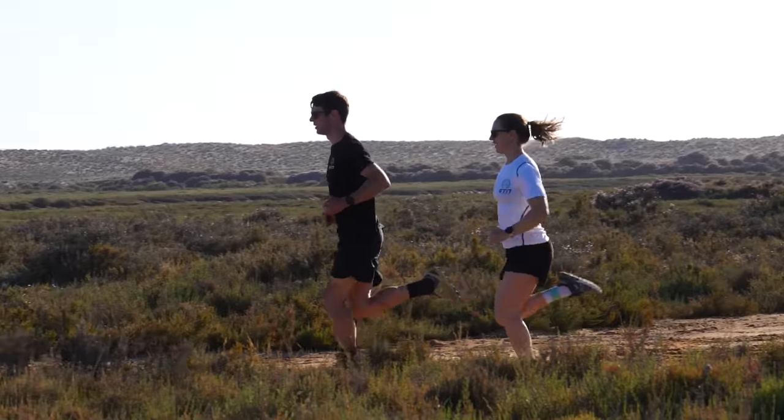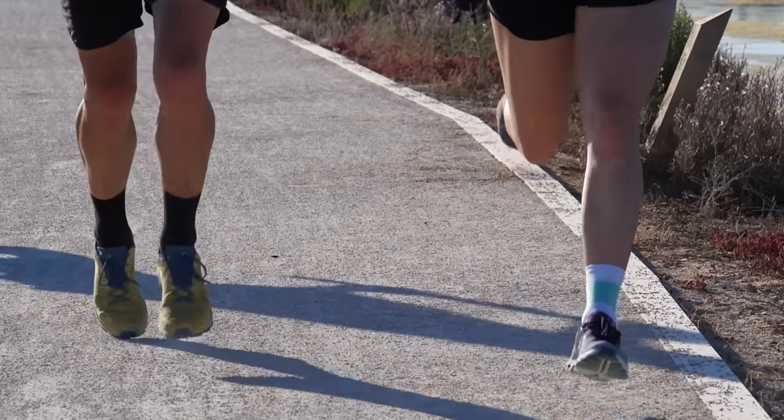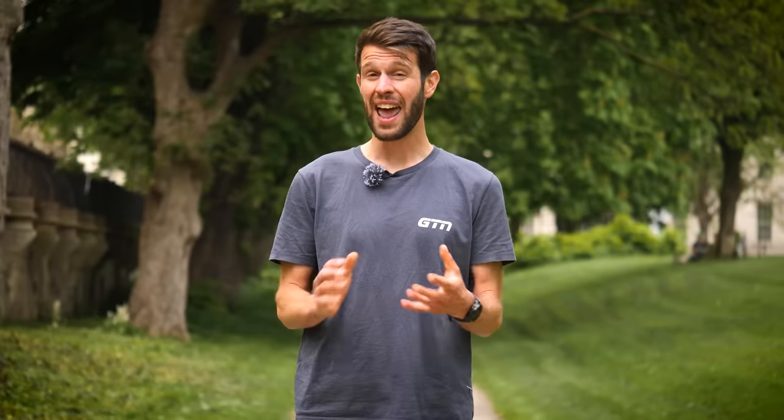A novice athlete could probably sustain zone three intensity for around 20 to 30 minutes. For your average age grouper, probably between one to two hours. For a good age grouper, perhaps three to four hours. Then for an elite long distance athlete, they can — and do in fact — sustain this sort of intensity for around eight to nine hours over the course of an Ironman.